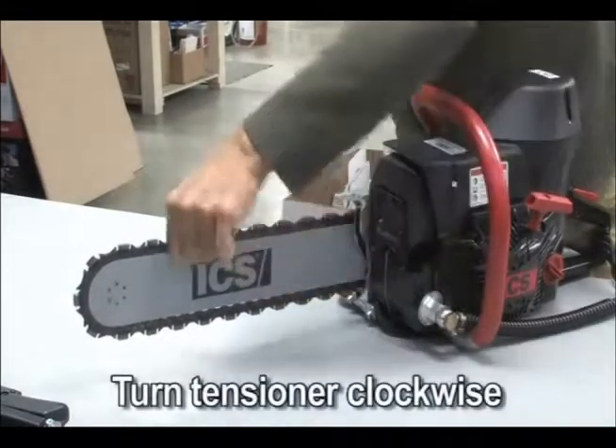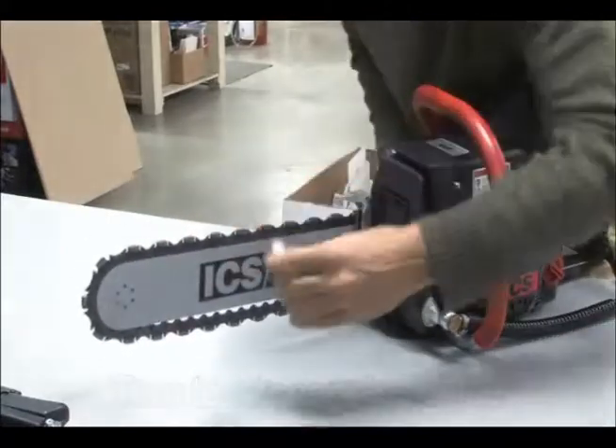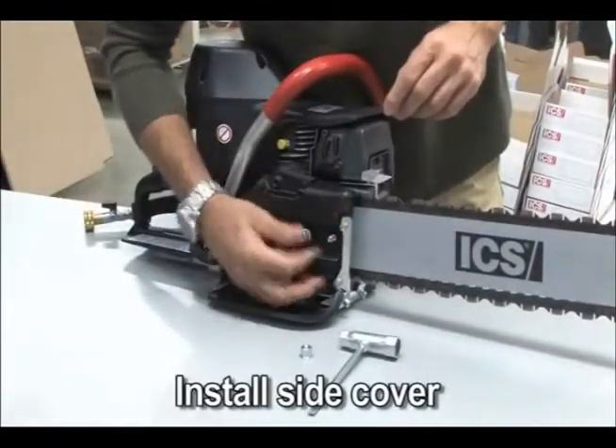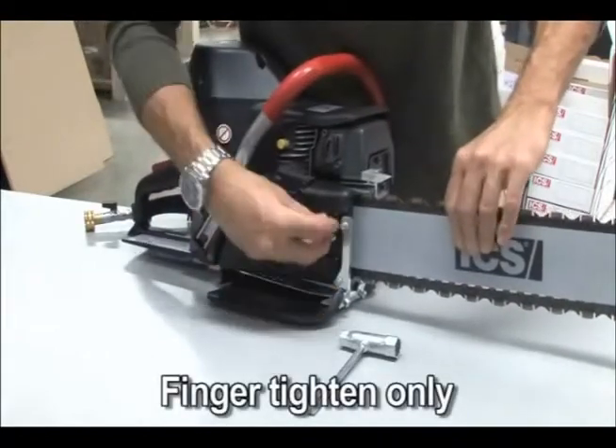Turn the screw clockwise. Install the side cover over the bar studs and install the side cover nuts. At this point, finger tighten only. Pay attention to keep the guide bar on the stud shoulders.